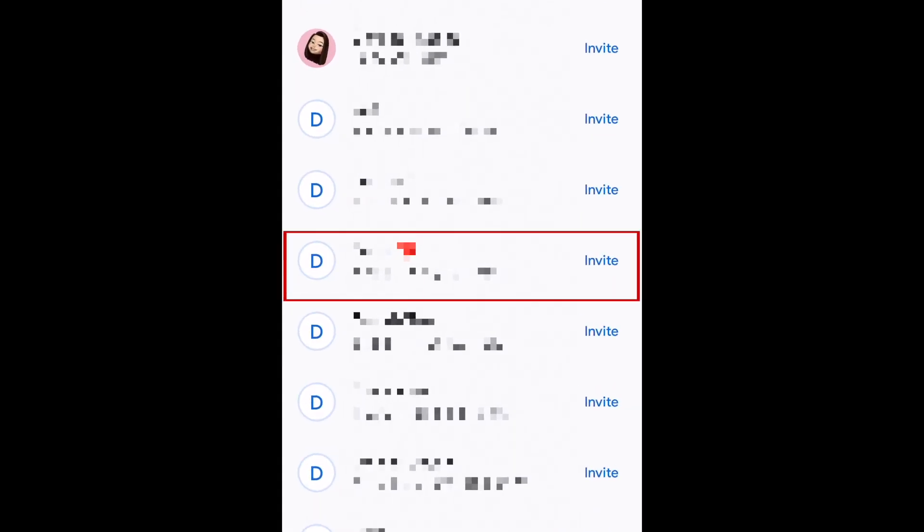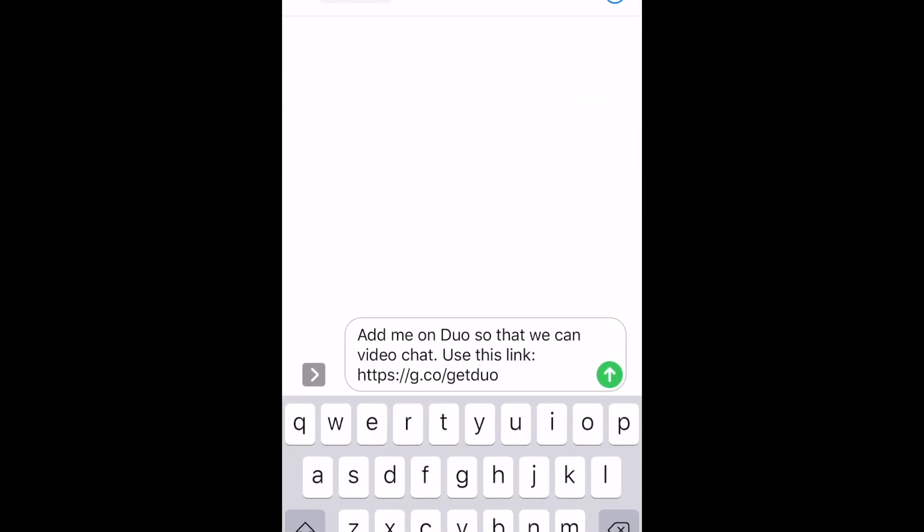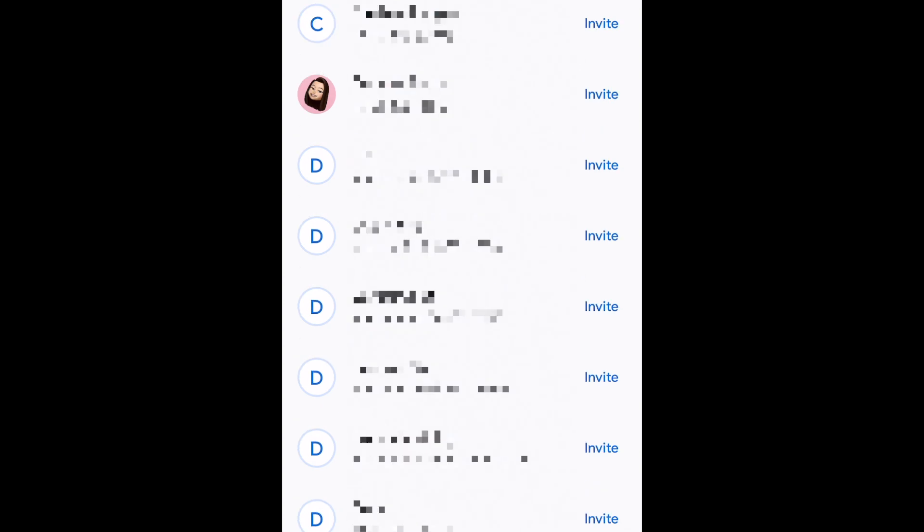There you'll see a list of the rest of your contacts saved to your device that have not registered for Duo yet. Tap the name of the contact you want to invite, then send your invitation through text message. Once that contact has registered for Duo, they should automatically be added to your Duo contact list.